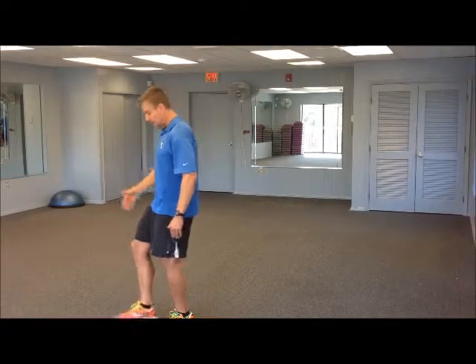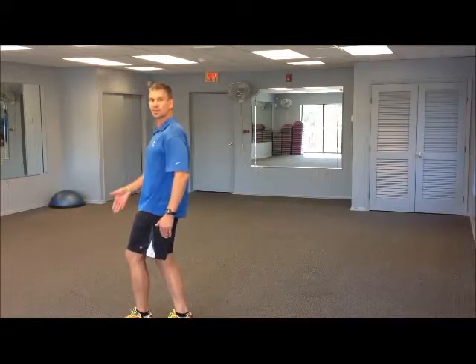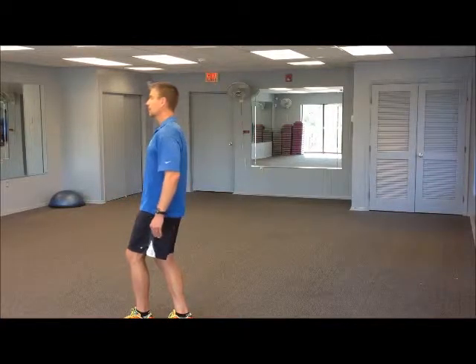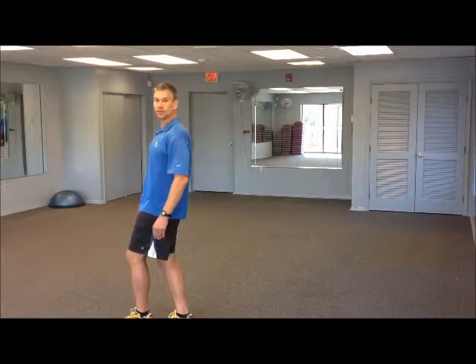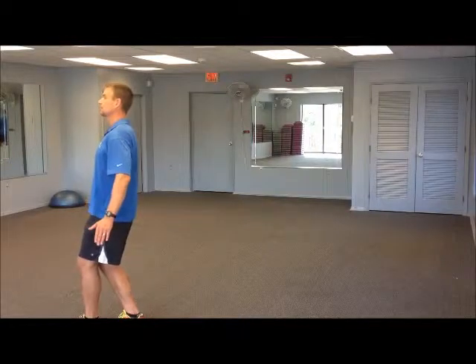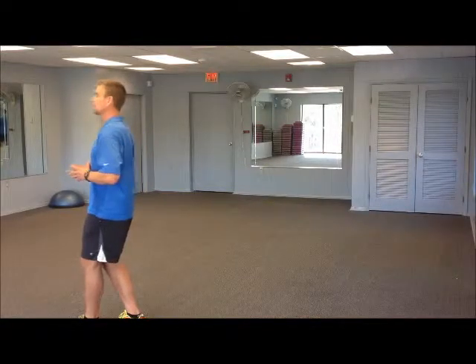Same progression — try to stabilize for 30 seconds here and then switch. I also want to add another progression: put the rear foot on the towel instead. That makes a difference as well. So 30 seconds each side with the lead foot on the unstable surface, then switch so the unstable surface is in the back. It just increases and distributes the muscle recruitment a little differently than the other variation.